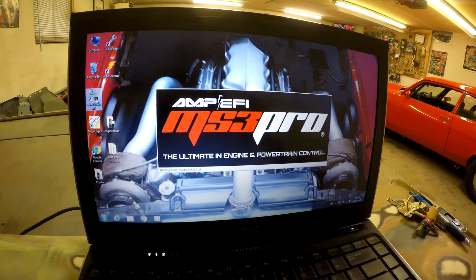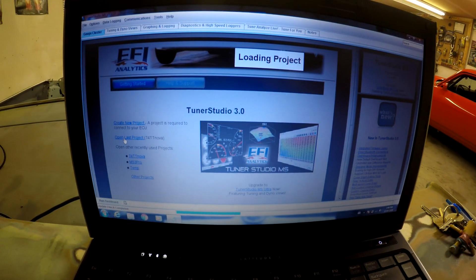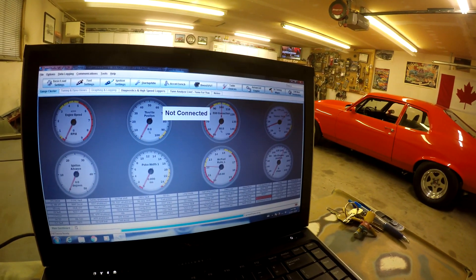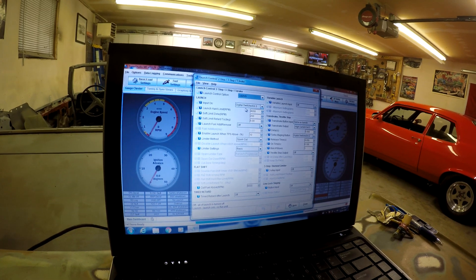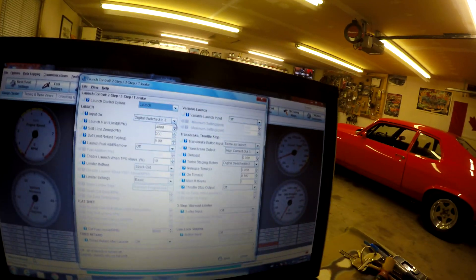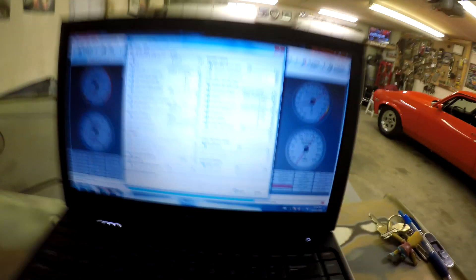We'll go over the computer settings. Once connected, you go to Advanced Engines and here's your trans brake. The input for the trans brake is Digital Switched In 3, and the bump box — which is the turbo staging button — is Digital Switched In 2. There are a whole bunch of different settings you can configure; these are the ones the instructions recommend.